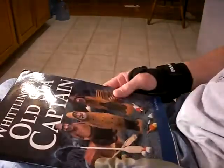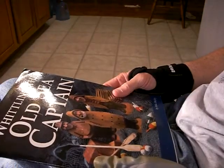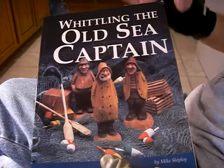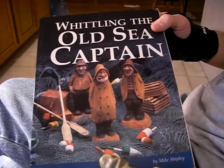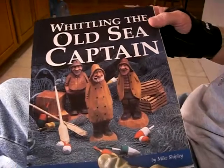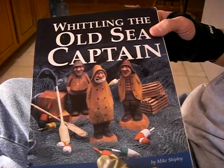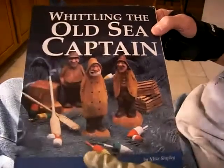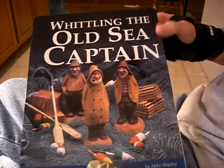Continuing in our Mike Shipley series that we're going to be carving. This is one of my favorite books right here. And if you don't have this book in your library, for goodness sakes, get it. Because most carvers have this book in their library once they've been carving a while. And to be honest with you, I'd get all of Mike Shipley's books in my library.